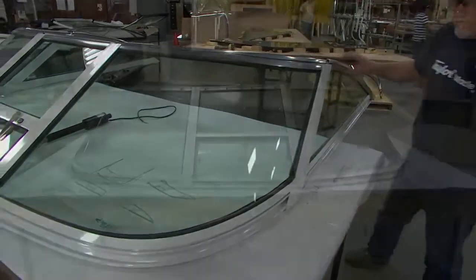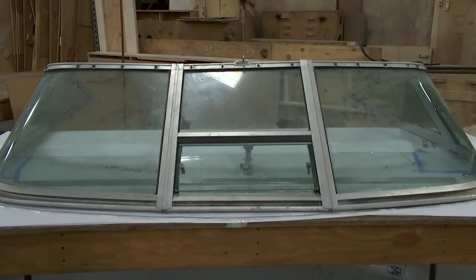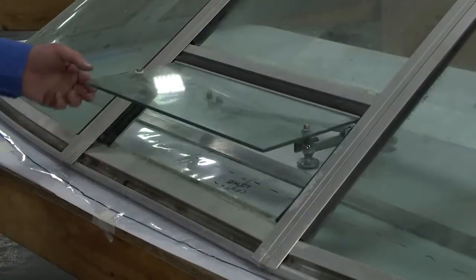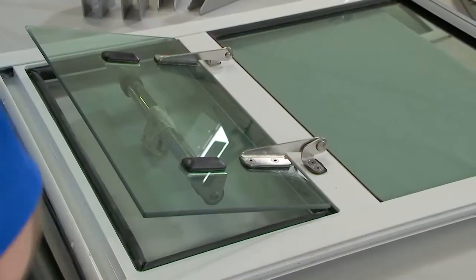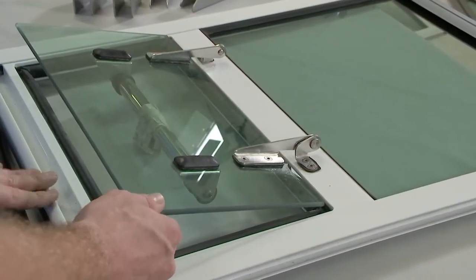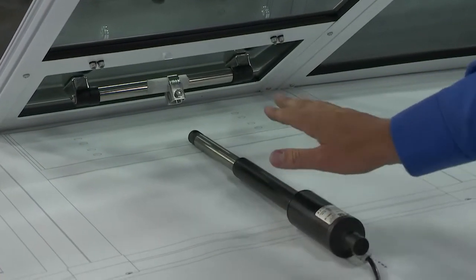If everybody at home takes a look at the original windshield that came off of the Pursuit, you'll see that front vent — it was a manual window. When you're driving around and it's hot, it kind of forces air through the boat. How did you do things differently to really modernize the Pursuit? In this case we did a full-framed welded section with an interior gasket for water tightness. It's going to have a power actuated arm up on the deck that'll attach here — a rocker switch that you guys have already wired up the boat for.